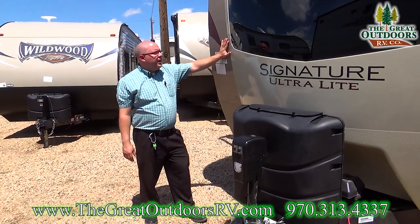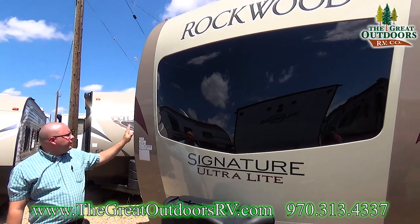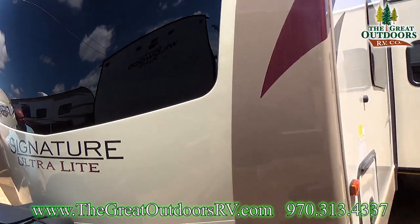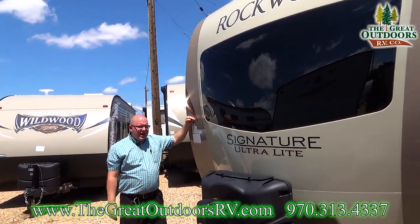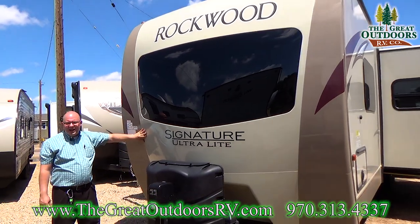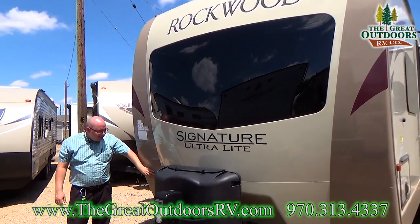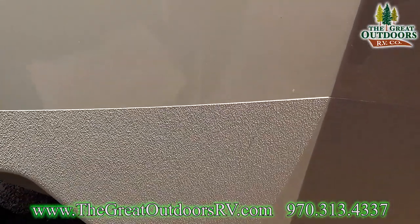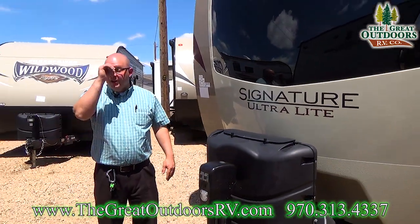There's a lot to talk about on the front of the 8312 as well. Here we have a full wrap-around cap. It wraps around the sides of the unit and prevents leaking, and it's also extremely tough — you can take a sledgehammer to this part right here and it's not going to crack on you. There's even a rhino lined lower quarter of the front cap, designed to take abuse from any rocks that your tow vehicle might kick up.